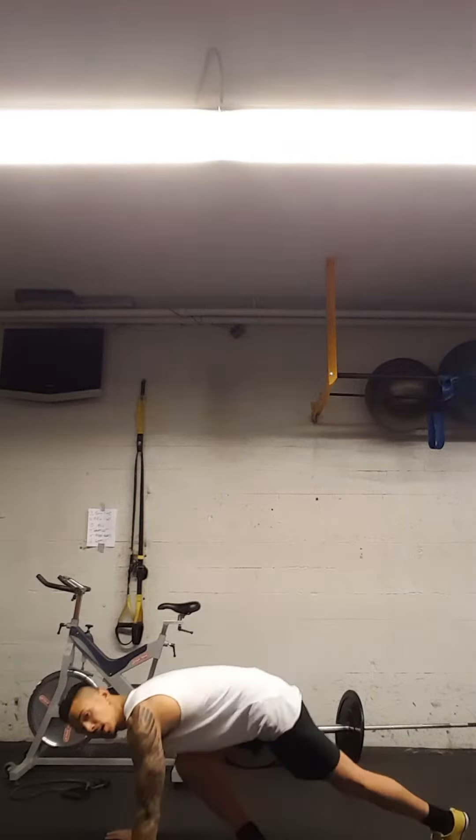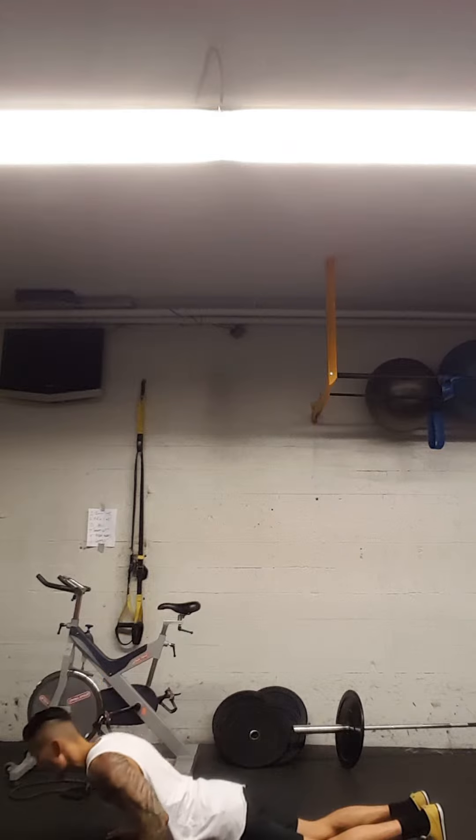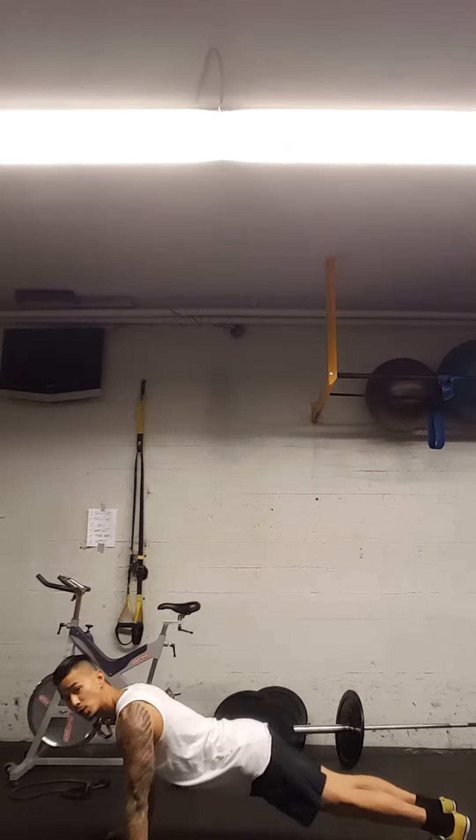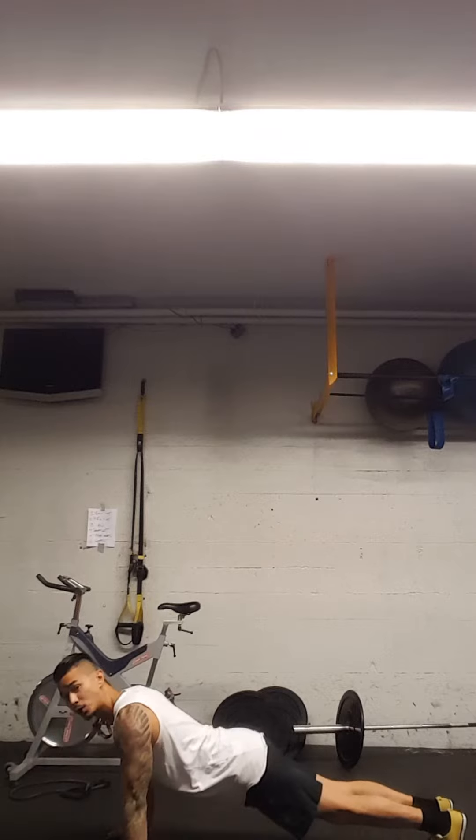Once you're done with 15 bicep curls, get on the ground and do 10 push-ups. If you have to drop on your knees and do 10 push-ups, that is fine. But for a bit more challenge, get right onto your toes and hammer out 10 push-ups.